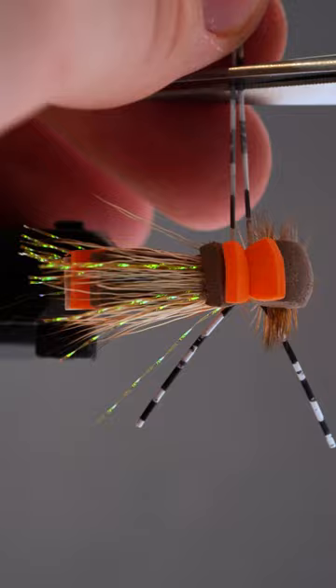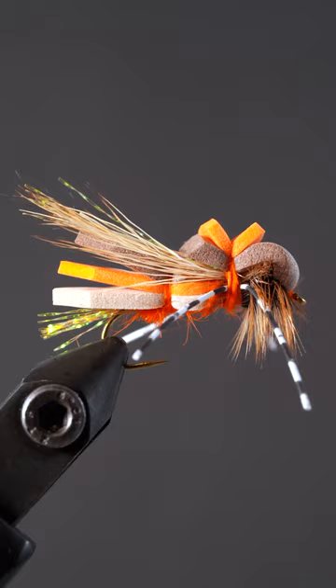Fish are gonna smack this October caddis. Let us know how long you've been fly tying and we'll give a fly tying material pack to one lucky winner.